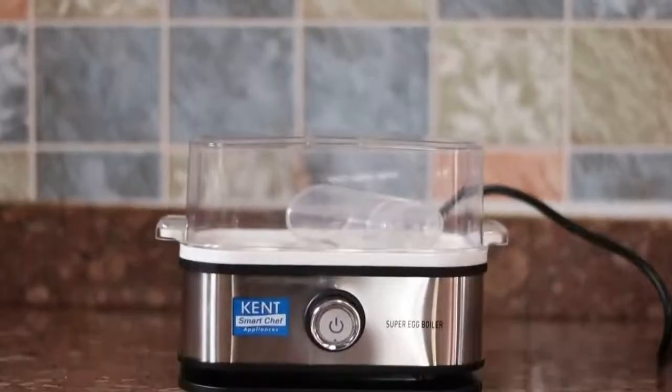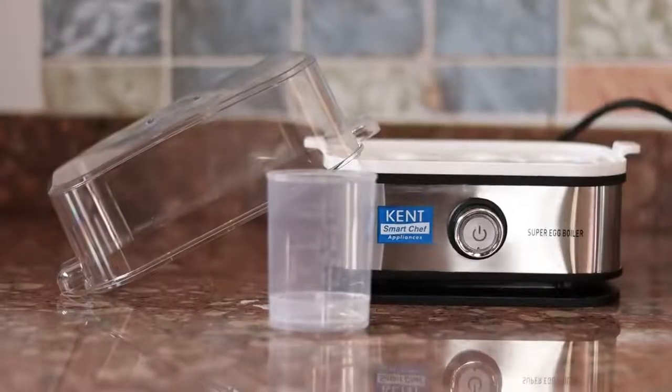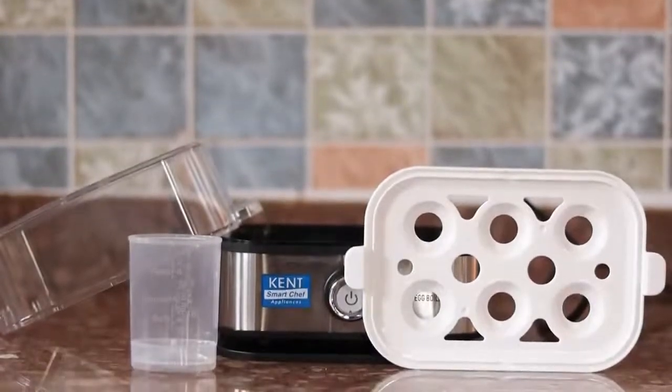To use, pour water using the measuring cup depending on how you want the eggs. Now, place the eggs on the tray and close the lid.